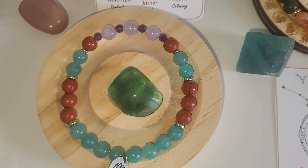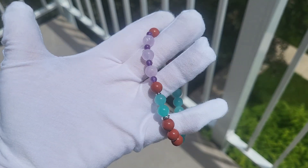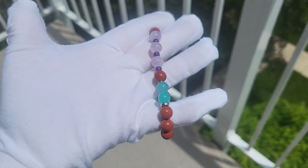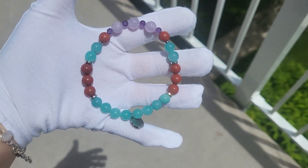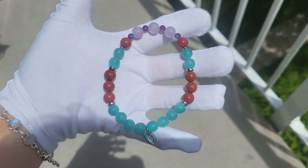Without the flash and with the flash — and that's how it looks in direct sunlight. Here it is. I hope the camera is focusing. You can see the amethyst, amazonite, and red jasper.